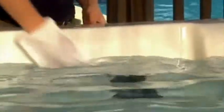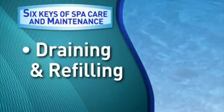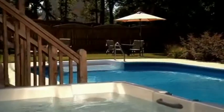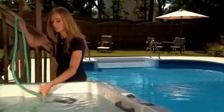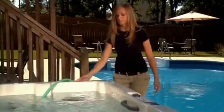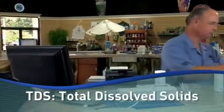Even with routine cleaning, the spa water will need to be changed on a regular basis. This brings us to our fourth key, draining and refilling. Regularly draining and refilling your spa with fresh water is a critical part of spa maintenance. Over time, water dissolves minerals, chemicals, and other soluble material. Bring in a water sample to BioGuard and we can test the water for these total dissolved solids, or TDS.